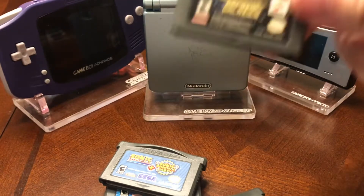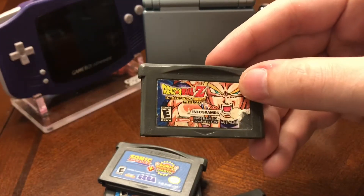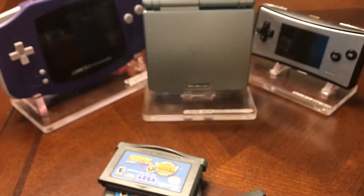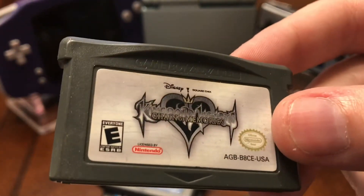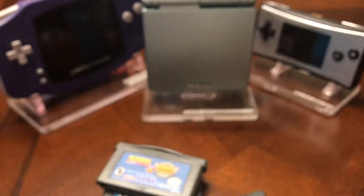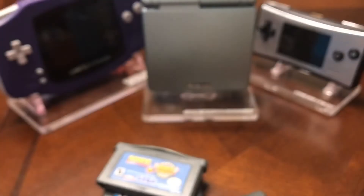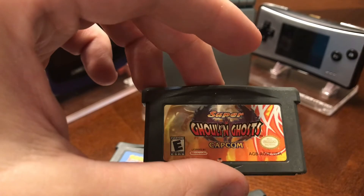Dynasty Warriors Advance, Gradius Galaxies, Dragon Ball Z Legacy of Goku, Mario Pinball Land, Kingdom Hearts Chain of Memories, Banjo Kazooie Grunty's Revenge, Harvest Moon Friends of Mineral Town, and Super Ghouls and Ghosts.